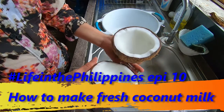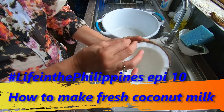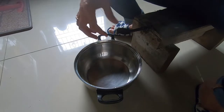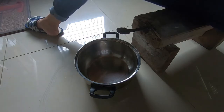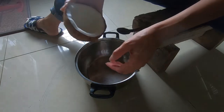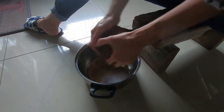Now I'm going to show you how I grate the coconut to squeeze the milk out. This thingamajig here is called kaguran in Visayan, kodkuran in Tagalog, and this is what we use to grate the coconut.